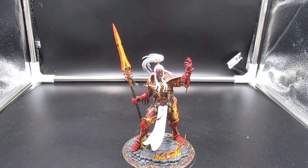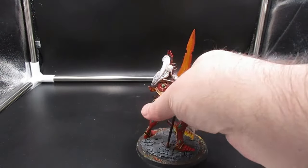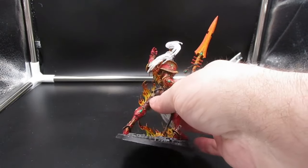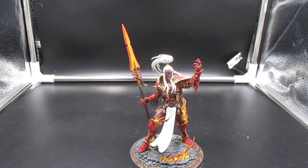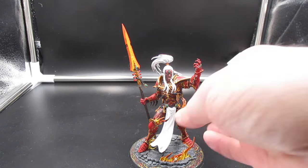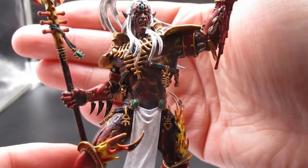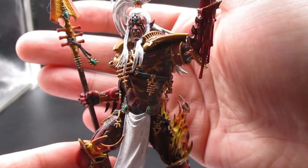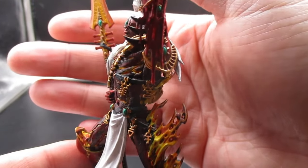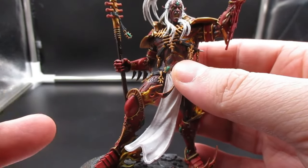I did keep the head separate for easier painting because his hair comes down and covers part of his back, and I wouldn't be able to get in there with a paintbrush. As far as the paint job — the model, as you can see, is very, very detailed. He's got all these little dangly bits with different Eldar symbols. He's from the Eldar faction — they're basically space elves — and Khaine is one of their gods. He's got blood dripping from the hand and lava cracks in his skin. Just a very nicely detailed model; he was a joy to paint.